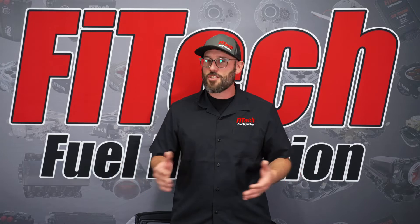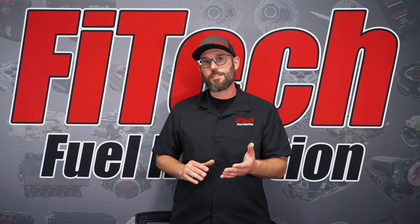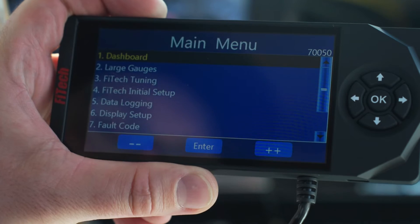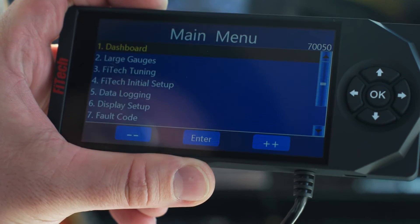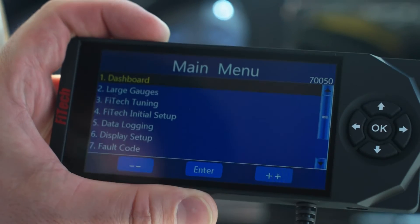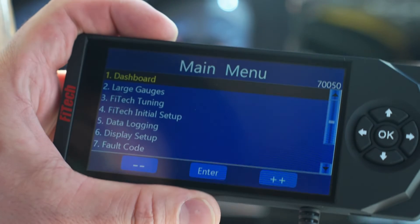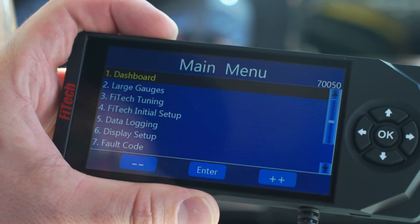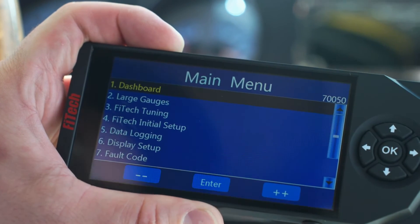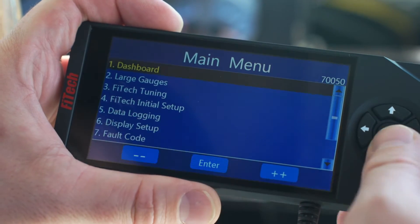Now if you've gone through this procedure correctly as I've just described and the system is still not saving, the new Phytek handhelds have a special feature. What the feature does is lock out the calibration in the handheld, so even if you adjust anything the system will revert back to its known good tune. This was created for engine builders, but sometimes after a software update or when you receive a new handheld it becomes a real pain if you don't know it exists — and if it's on, it prevents you from making saves.